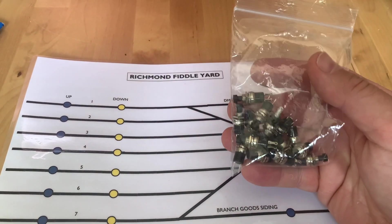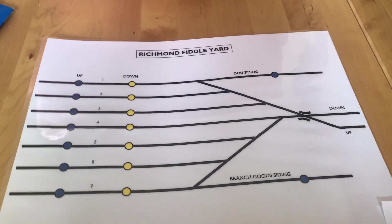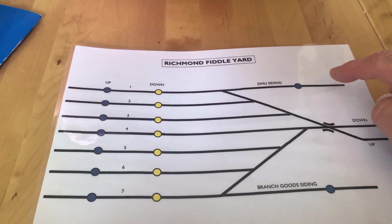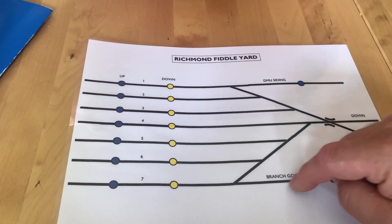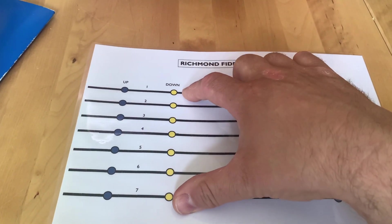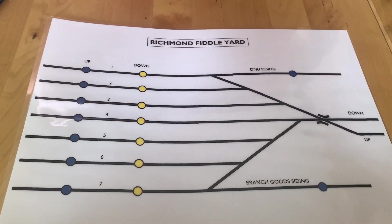There are enough push buttons in here for all of it - there needs to be 16, but unfortunately there are only 15, and one of them's a dud, so we'll be using 14 just for the routes. There'll be a push button each for the DMU siding and the branch goods siding. Basically, that just sets the point so trains can leave each siding, and then once they're in road one or road seven, you can set your route on the 'down' for trains to leave and go into the scenic part of the layout.